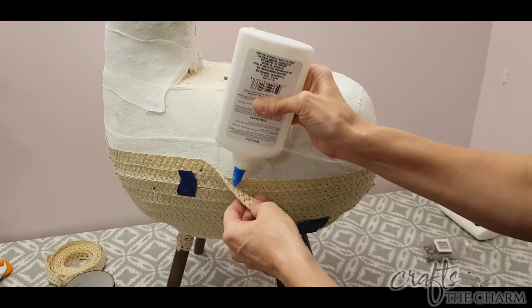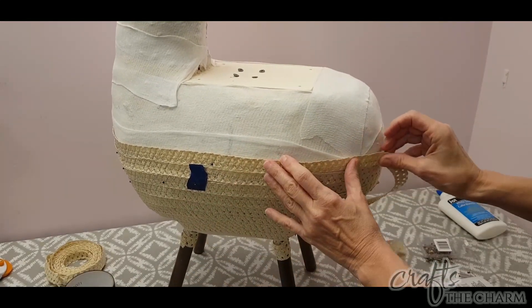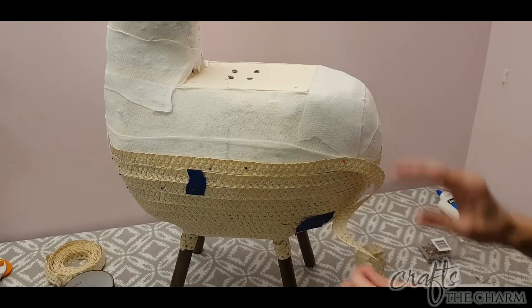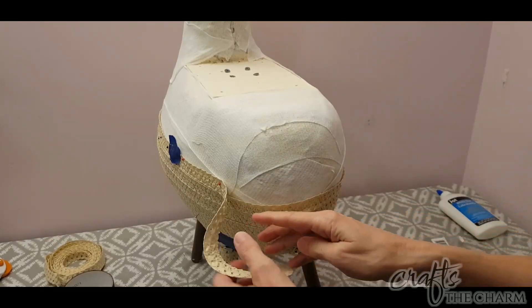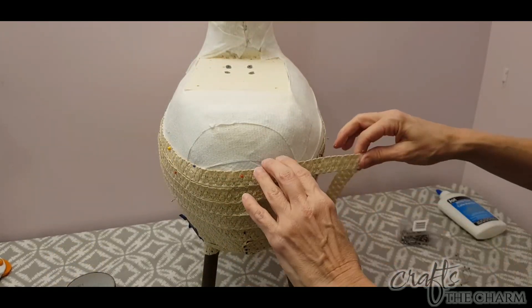I did start with the bottom of the llama. At the back of the llama I had to fold the braid over a little bit to get it to move around smoothly, so I just glued it really well and pinned it really well back there. Then I just worked my way up and got it up to near the neck.